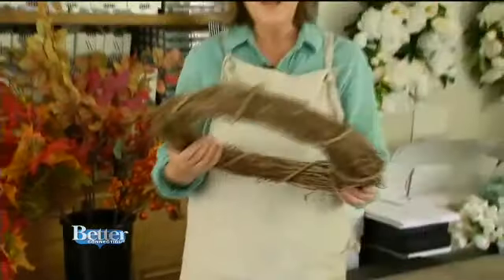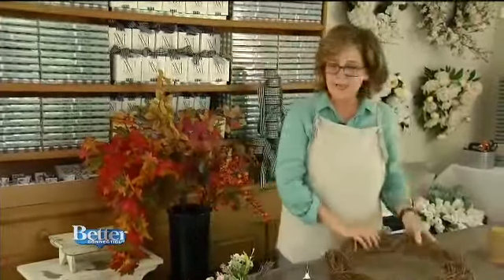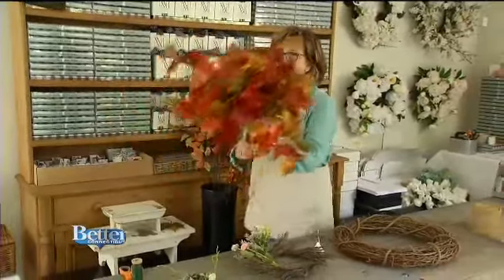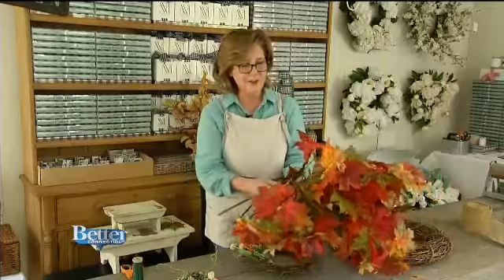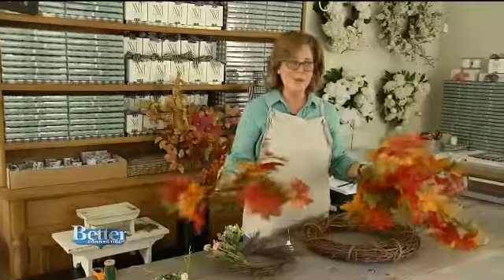Now here I got this wreath also. This was a little more expensive — a whopping $5.99 — and this I already cleaned off. This is the one I'm going to use for my main fall wreath. I went to Michael's and I thought, you know what, I'm not going to do flowers for fall, I'm going to do foliage. Living here in Connecticut, New England, we're known for our beautiful fall foliage and I really wanted to get into that fall mood.